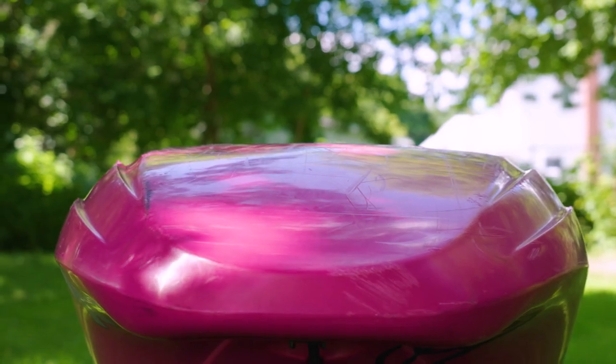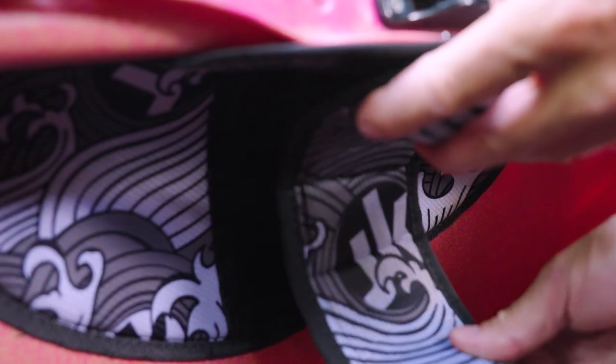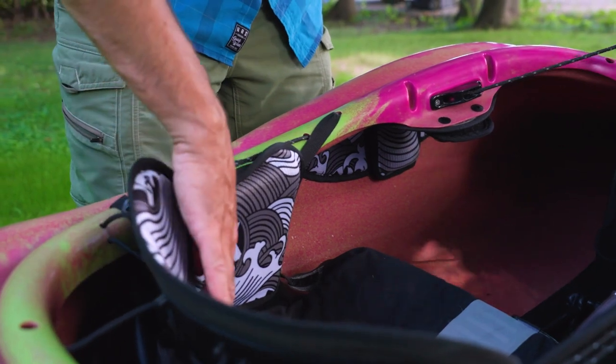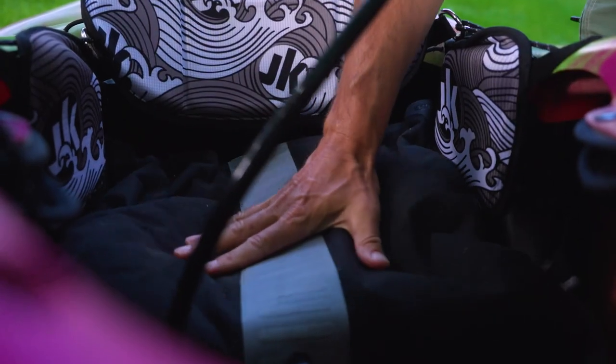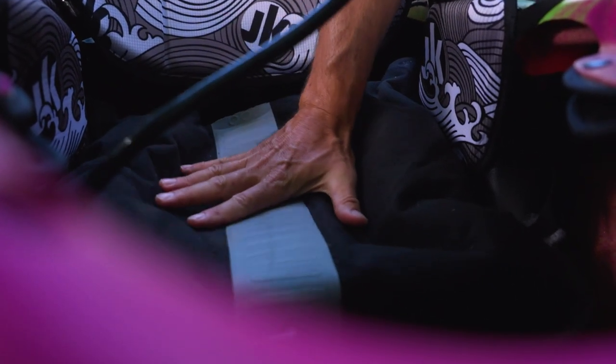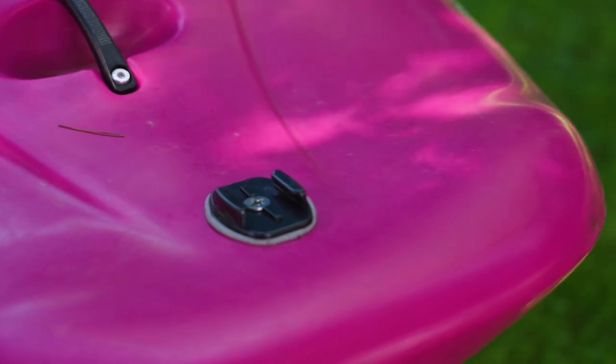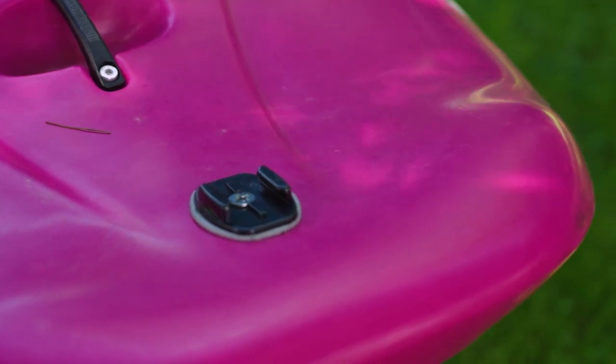In terms of features, it has double rails for carving. It has a flat hull for spinning. It's got Jackson Kayak's foam foot block system. It also has something I really appreciate, which is the integrated GoPro mount on the bow.